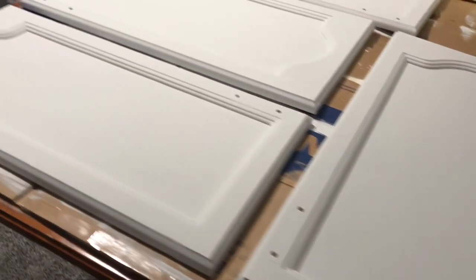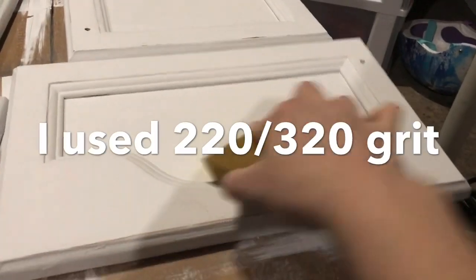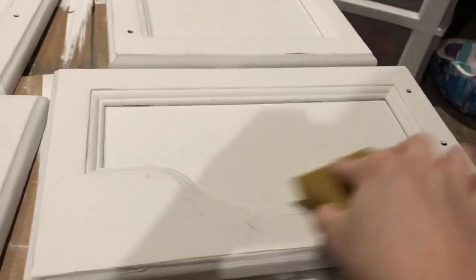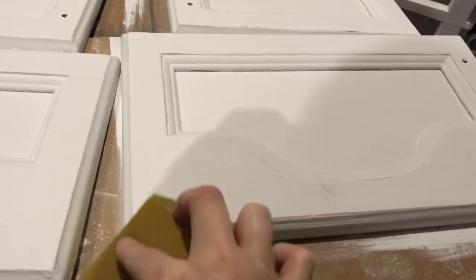Here are the cabinet doors after I've finished painting them — two coats plus an additional touch-up coat. We had them all over: in the garage and also in our homeschool room. At first I was not going to distress them, but we made a mistake and used wax first as our sealer, then discovered that it's not durable enough.